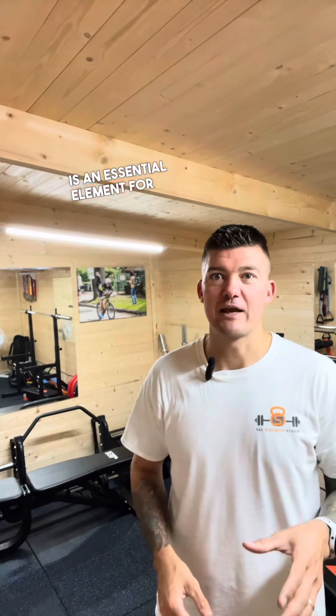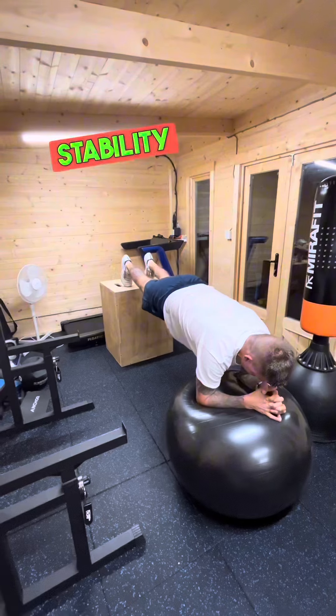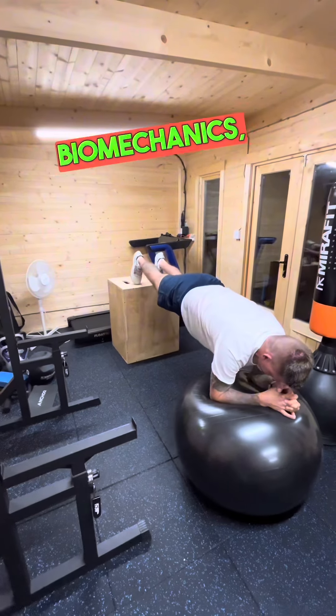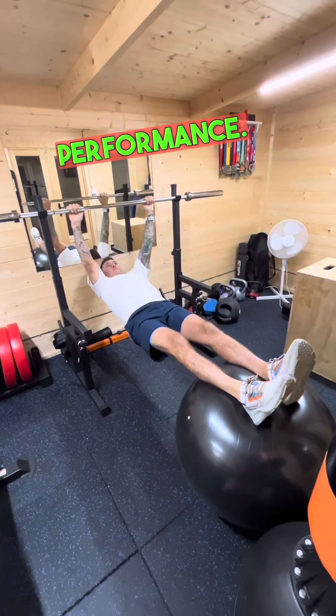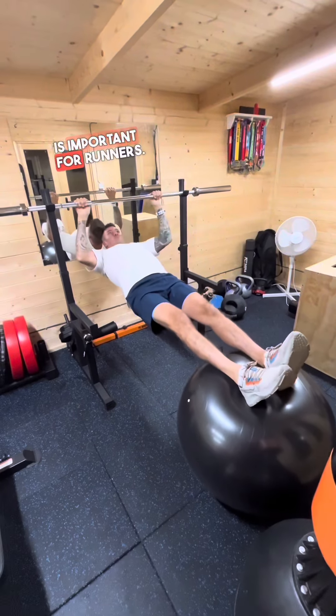Core stability is an essential element for getting the most out of your running. Whether you're training for a 5k or marathon, core strength can help move your body more efficiently and effectively. Hip and core stability are crucial for runners because they play a significant part in maintaining proper biomechanics, preventing injuries, and optimizing performance.